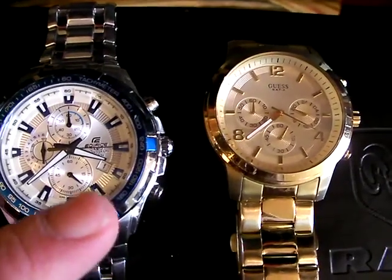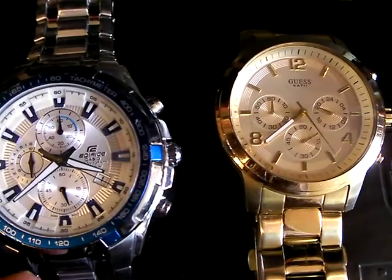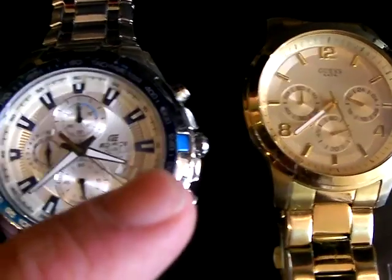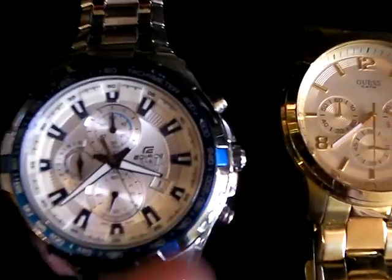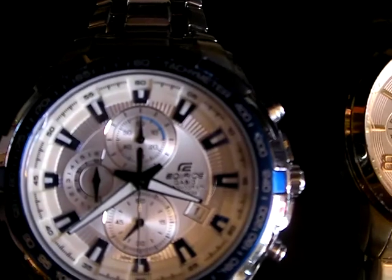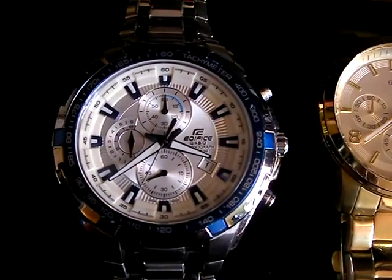The date window is at the 4 o'clock position. Now take a look — 12 o'clock, 6 o'clock, 9 o'clock, and what's at the 3? I see what you did there. This watch has a lot of asymmetry built into it.